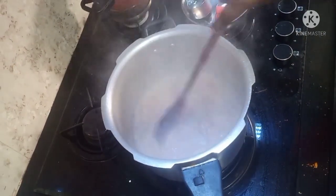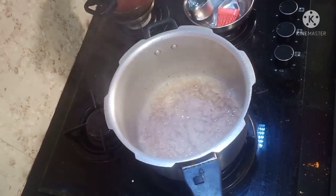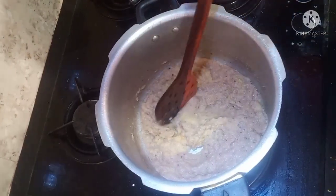Pour the oil in. We need to make the roast with the rice. We add the ginger garlic paste to this.